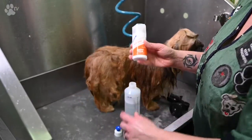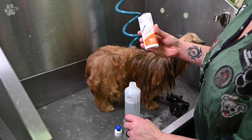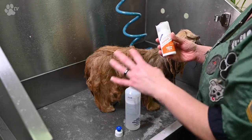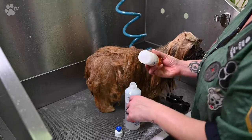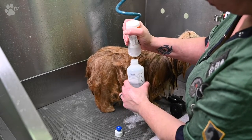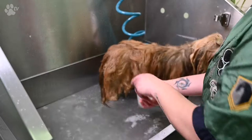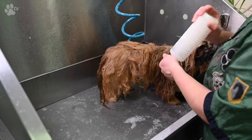For the second shampoo I'm going to use the Showtech Long and Clean, because it will moisturize this long coat. It's a very mild shampoo, so it's one to five dilution. I'm going to dilute it and start all over again the same way, in the same structure.